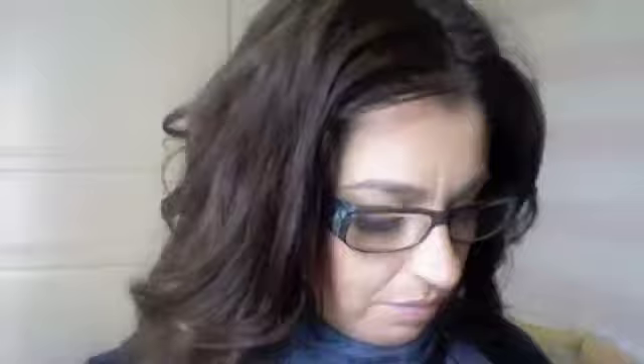I also want to tell you about this product I've been using — it's the Lissé Perfecting Touch. I've been using it for a while but lately I haven't, and I don't know why because I love it. It comes in this red little container, and when you open it it's a creamy, very light pink cream. I apply it here on my hand and let it absorb for two seconds.